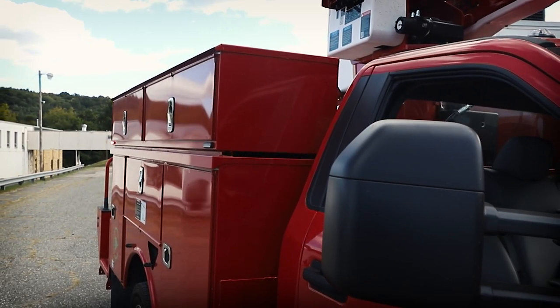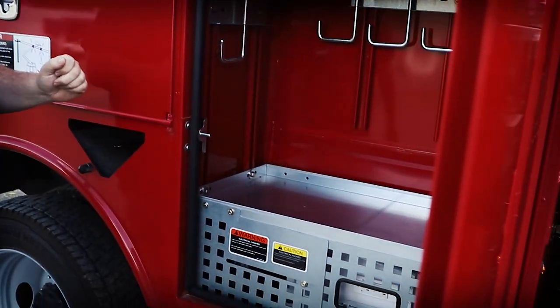In the number one compartment, we mounted some flashlight chargers for them.